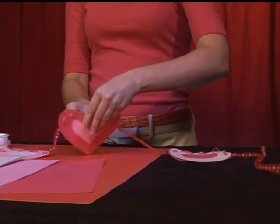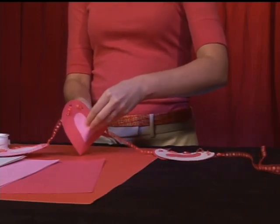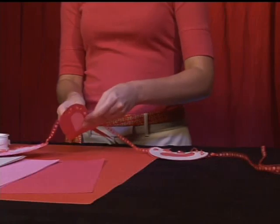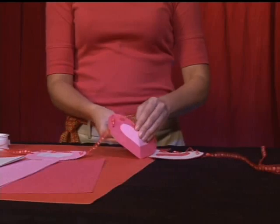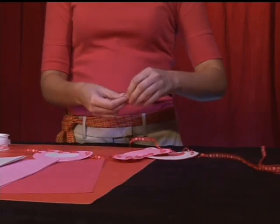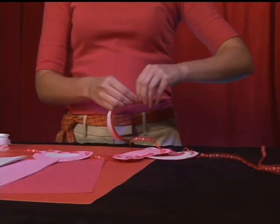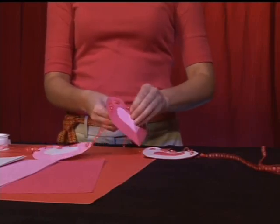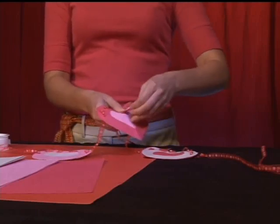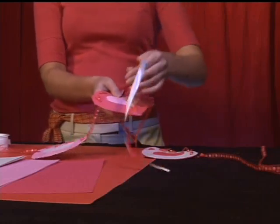Whatever the center of your garland ends up being — and because mine only has three hearts, the center heart is right here in the middle of the three — you're going to pull your curling ribbon right through the center. Alright, there we go. Beautiful.